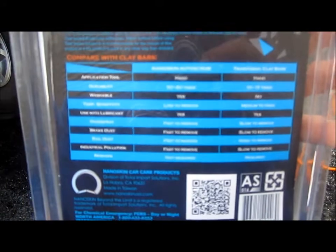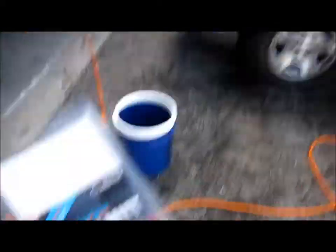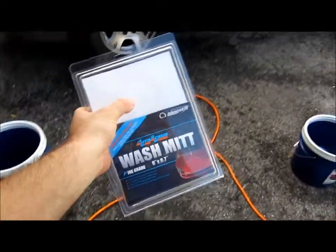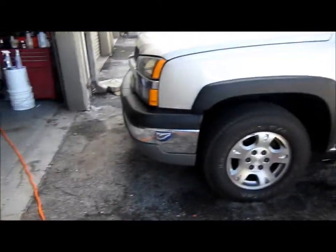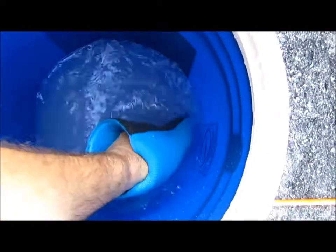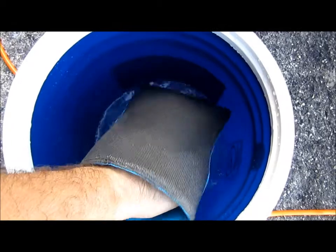Just keep in mind that this should last you longer than Clay Bar, and it definitely is working for me. I'm happy with it. As a professional, these types of products that are alternatives to Clay Bar have really changed the way a quality detailer can get a lot more done in less time. You can see it has the polymer on one side, and it's also a microfiber mitt all the way around, so it can be used to wash and then decontaminate at the same time.